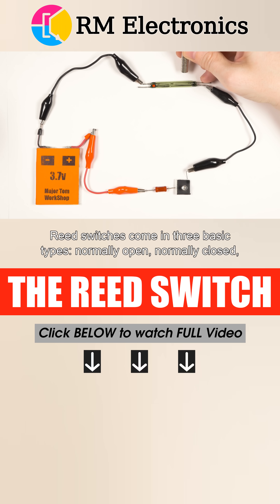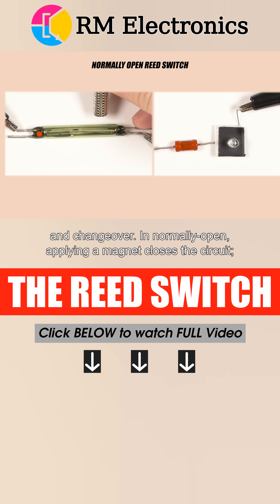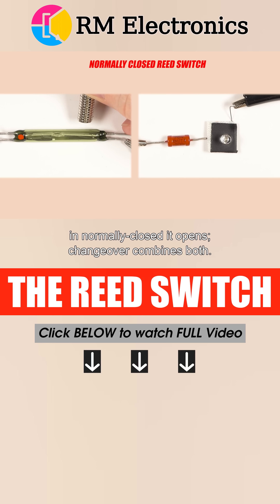Reed switches come in three basic types: normally open, normally closed, and changeover. In normally open, applying a magnet closes the circuit. In normally closed, it opens. Changeover combines both.